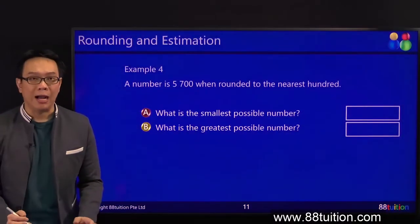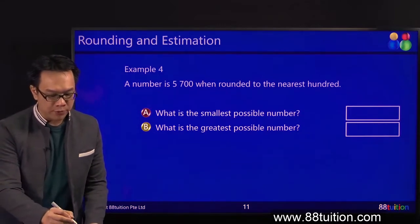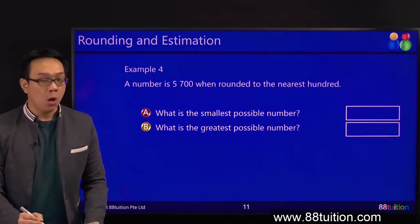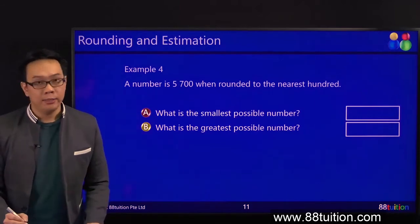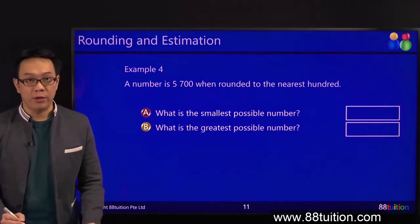This one is hundreds. Are you afraid? No. Never be fearful, because math is all about pattern. Once you get a pattern right, nothing will frighten you. You will not be afraid.